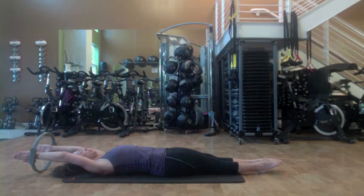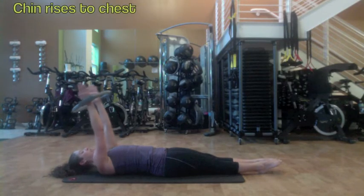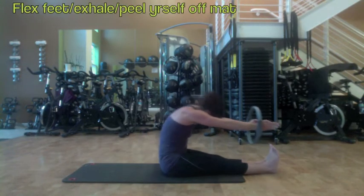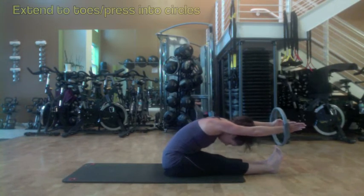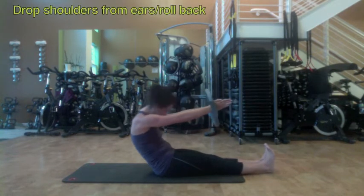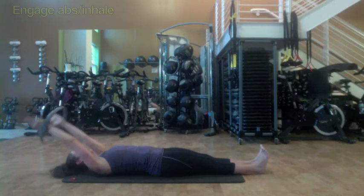Engage your abdominals and close down your ribs. Now inhale to begin to lift those arms. Chin rises to the chest. Flex your feet, exhale, peel your back up off of the mat and reach all the way forward, still pressing away into those circles. Now roll it back, drop the shoulders down away from the ears, engage the abdominals. Inhaling, exhale, release the arms and point the toes.